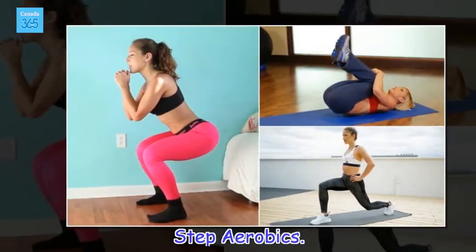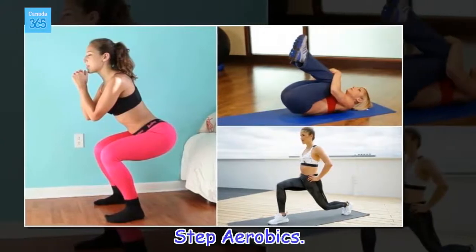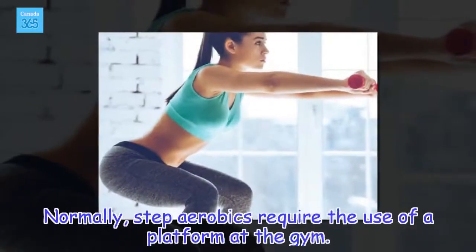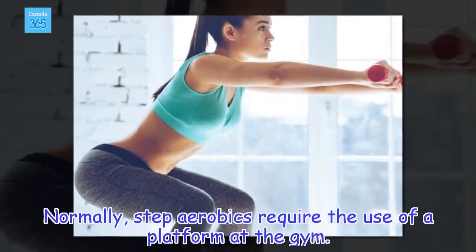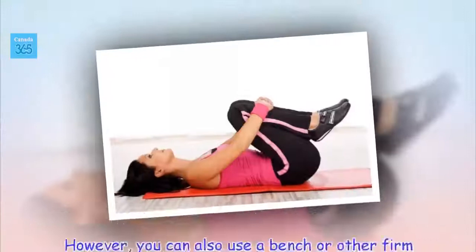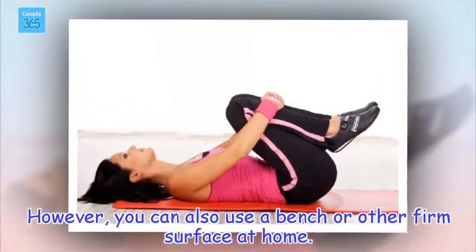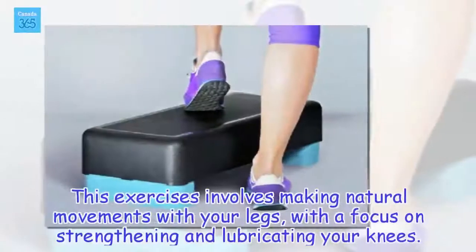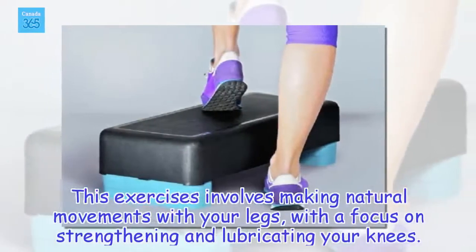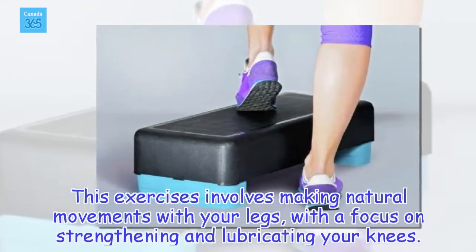Step Aerobics. Normally, step aerobics require the use of a platform at the gym. However, you can also use a bench or other firm surface at home. This exercise involves making natural movements with your legs, with a focus on strengthening and lubricating your knees.